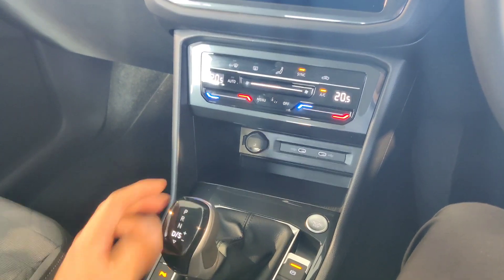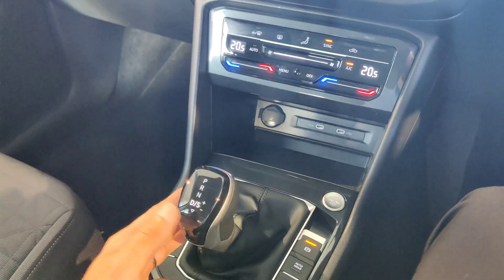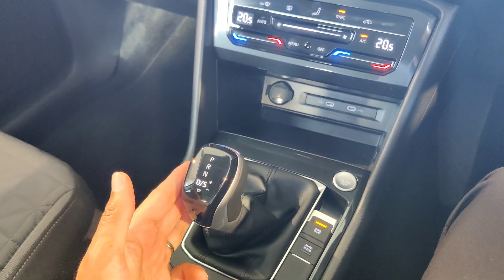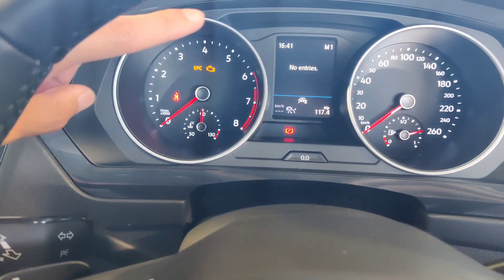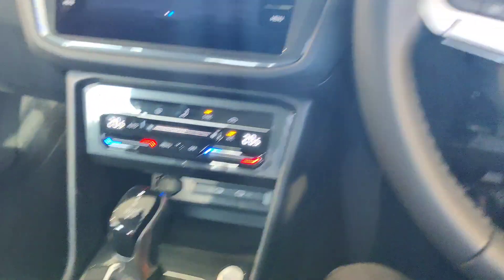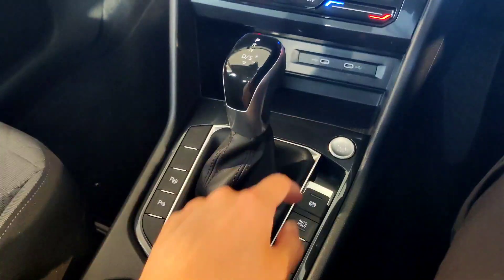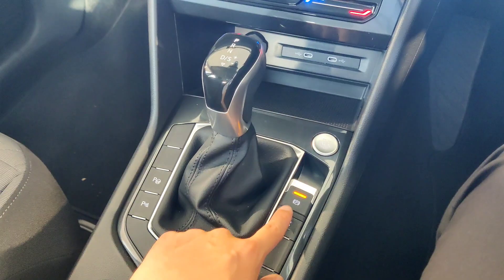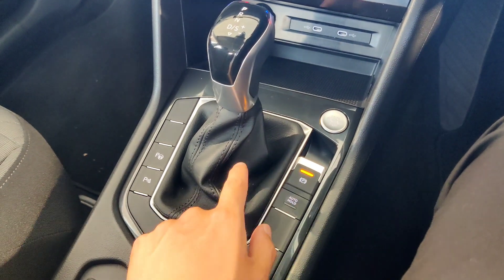For the handbrake: push down to release — you must hold the brake pedal first before releasing the handbrake — and pull up to engage. A red light confirms the handbrake is on. The auto hold function: press this button when the vehicle is running. An orange light means auto hold is engaged. When you come to a complete stop, the vehicle automatically holds the brake, shown by a green parking symbol, so you don't need to keep your foot on the brake at traffic lights.